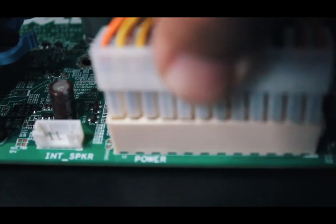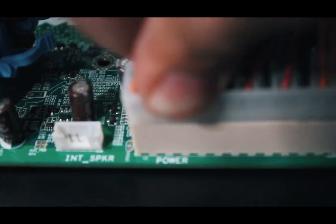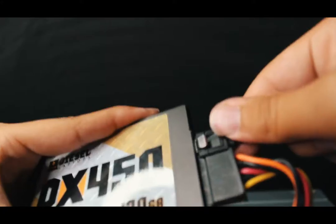No voiceover for plugging things in because that's boring, but I'll speed up the part where I'm plugging all this stuff in. By the way, if you didn't know how easy it is to install a storage device — it's literally just plugging two cables into it and you're finished. Look at this ketchup mustard cable — the SATA cable.